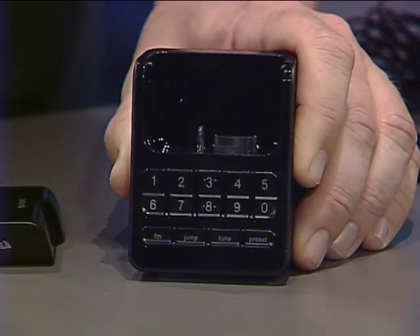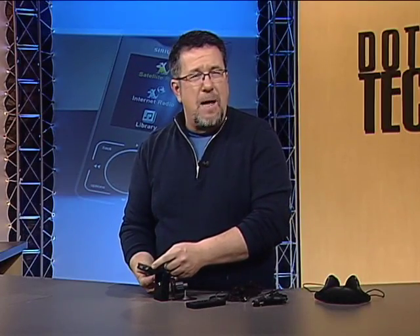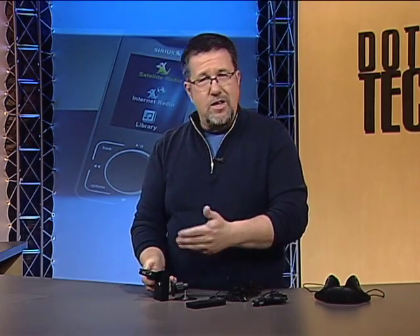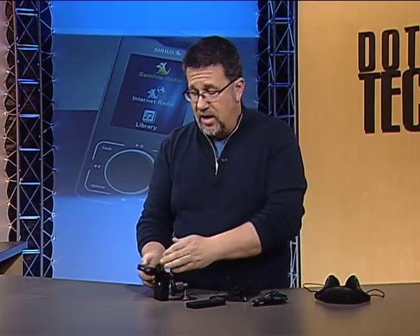The dock itself looks a little bit like an iPod dock — the sort of thing you plug your iPod into — but this connector is very different than the iPod connector. You can't exchange between iPod peripherals and Sirius satellite radio peripherals; it doesn't work that way, although most of the same peripherals are available. You have home docks and other things available for this radio as well, but they don't exchange back and forth with the iPod.